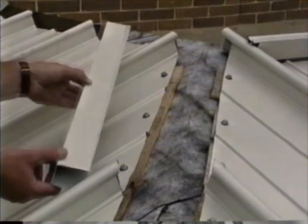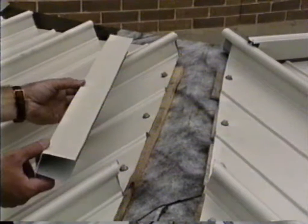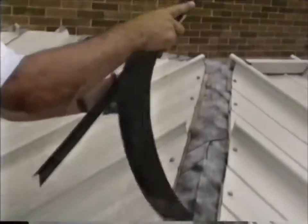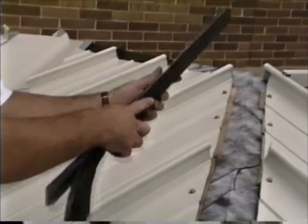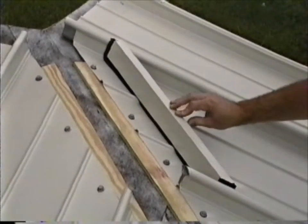Measure parallel to the hip for proper placement of the closure channel. Field cut the channel from 10 foot lengths to fit between the ribs. The foam insert is supplied in 25 foot lengths. Cut segments of the foam one inch larger than the closure and place them between the ribs.